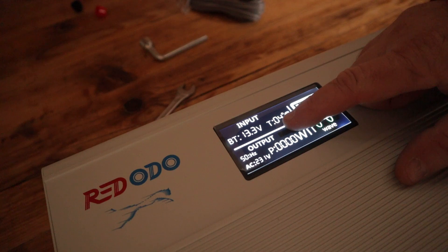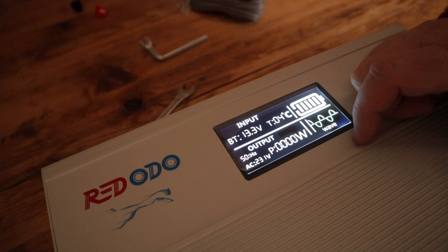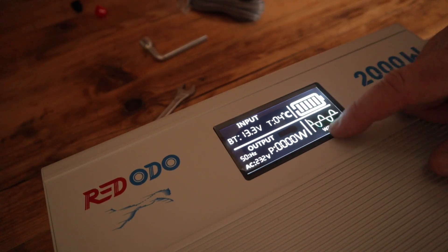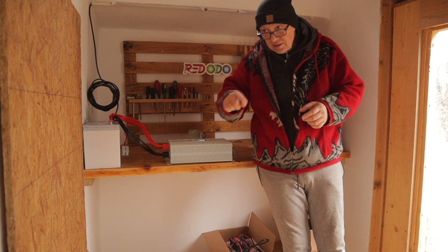We have temperature — I believe that is 4 degrees Celsius. That's correct. The battery is fully charged at 13.3 volts. And this is the wave — a pure sine wave. Pure sine wave is the best because it goes like this nice and smooth.